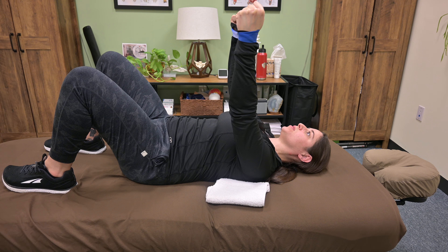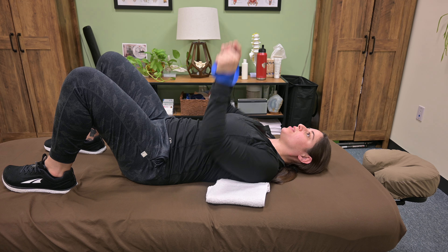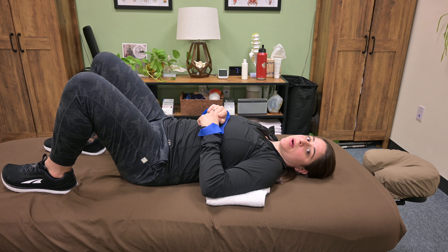Repeat as prescribed. And that's a bilateral chest press towards the ceiling in supine.